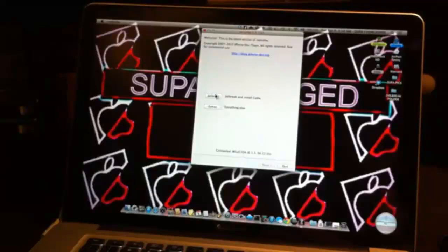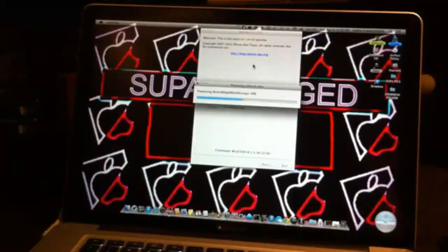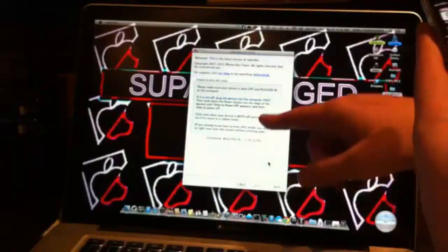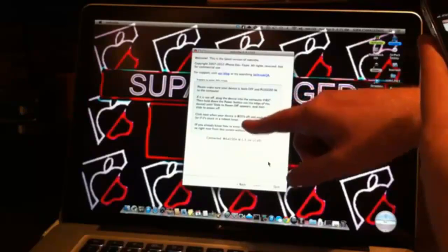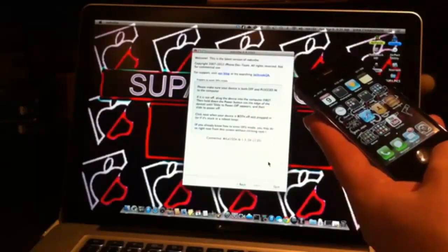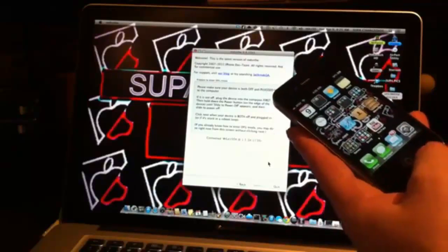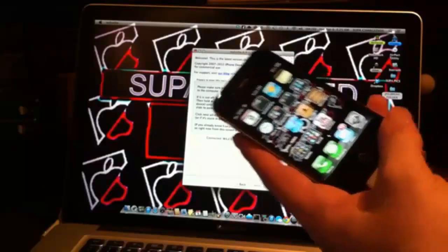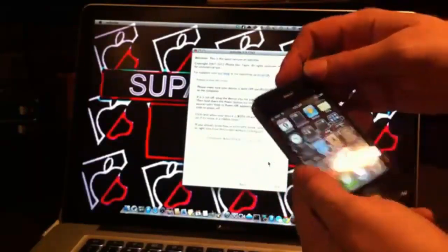Click Jailbreak and the process begins. This is the next screen you'll see. Note that RedSn0w identified you used iOS 6.0 but you're actually on 6.1.3, so you need to go into DFU mode.